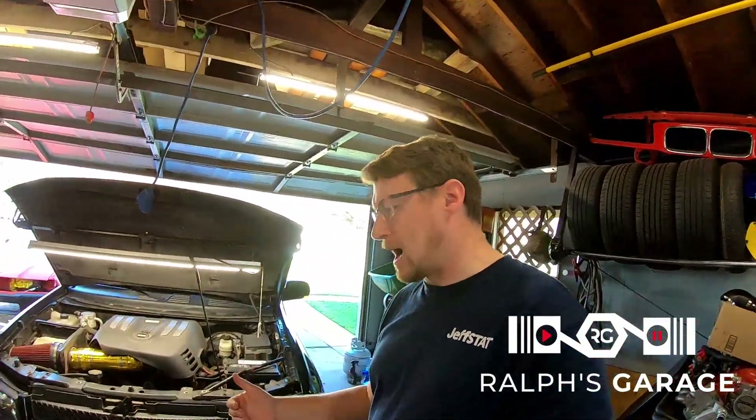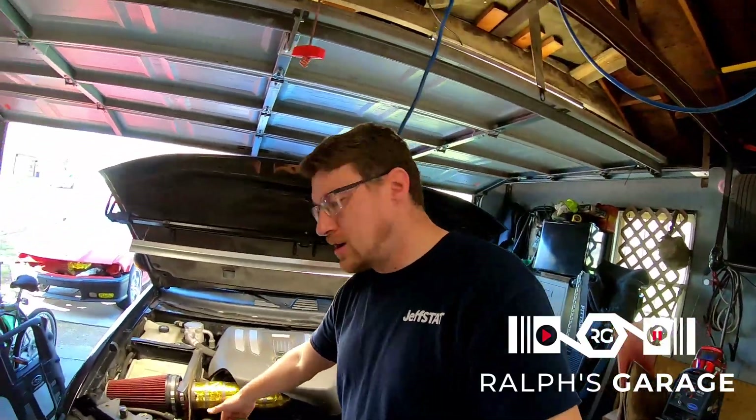Last summer I was in upstate New York, stuck in traffic going through the mountains. That puts a lot of strain on the cooling system, and it was like 90, 93, 94 degrees out — pretty hot. The truck actually got up to about 225, and I pulled over and shut it off and let it cool down.